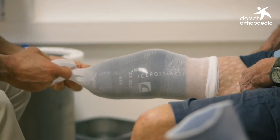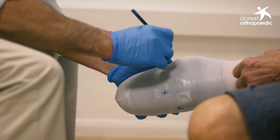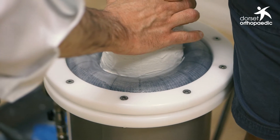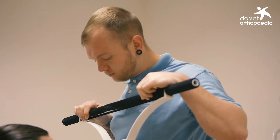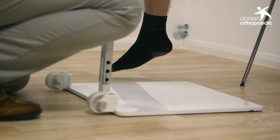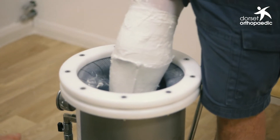We then ask the patient to re-enter their stump into the AquaSymphony casting system and apply the pressure again. Approximately 250 bar of pressure is applied through the water system, which allows the patients to take all the weight off their other leg and apply all the weight through the AquaSymphony system. After a few minutes the plaster bandage has set completely, and we reduce the water pressure to allow removal.